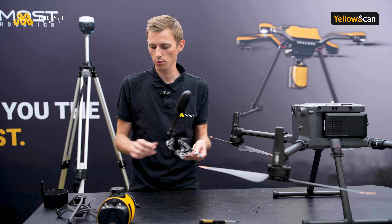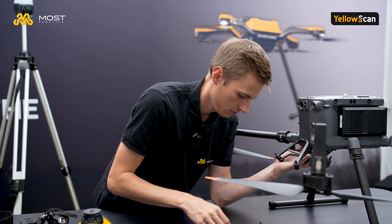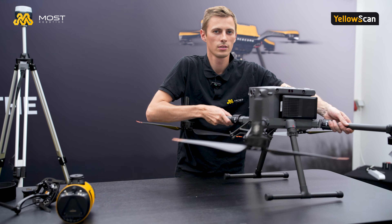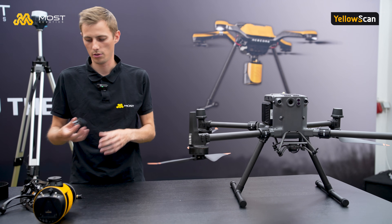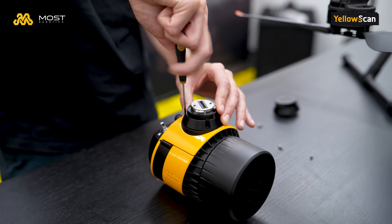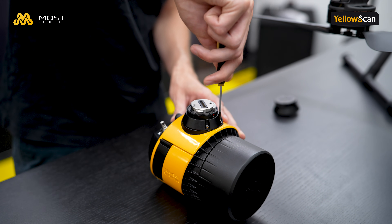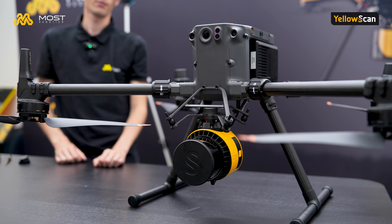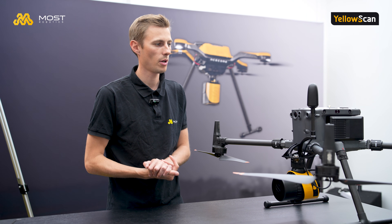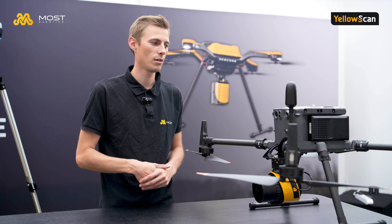After changing the four screws, we can now put the Skyport quick release underneath as usual. Once we are done, we can mount the Skyport with the scanner system. After changing the mounting brackets, it's very important to set up our lever arms — Stefan will now join us and explain how to measure the lever arms and what they mean.